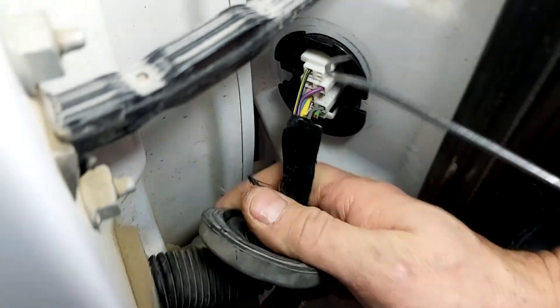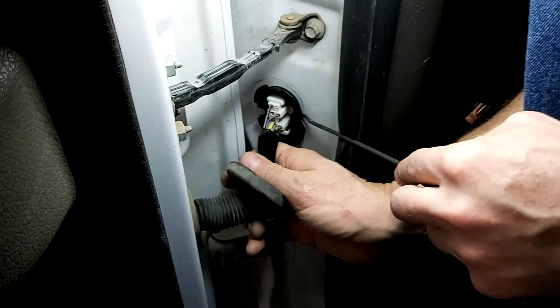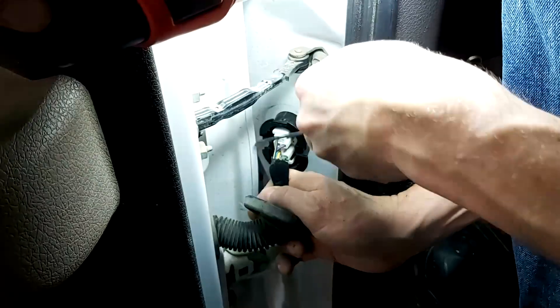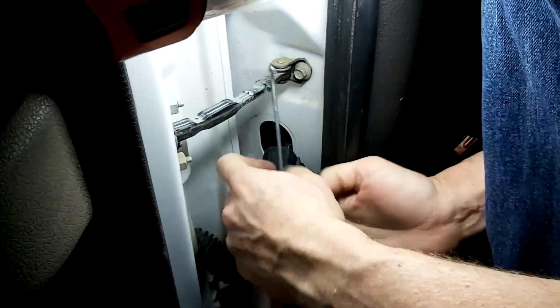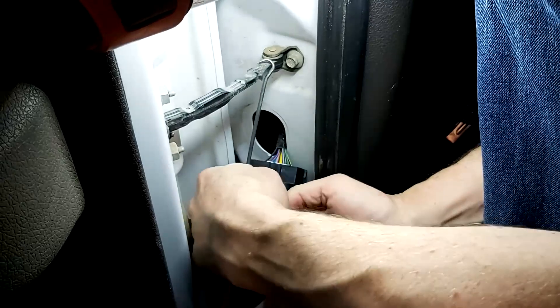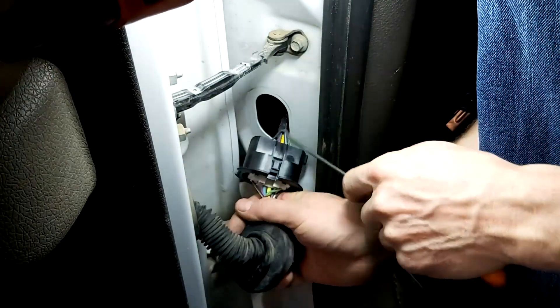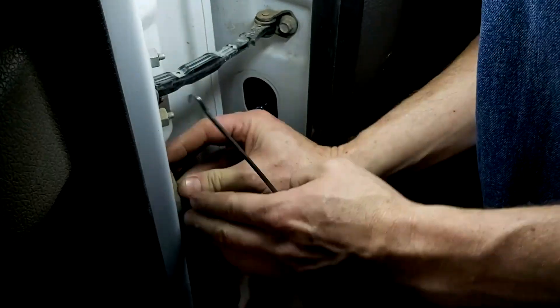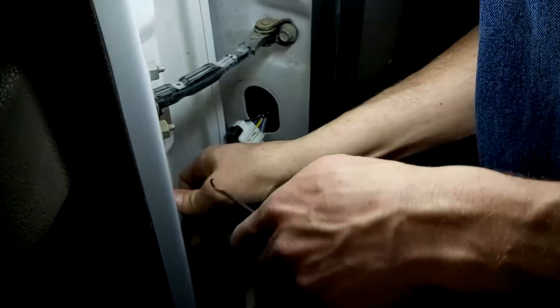There are two little plastic clips on the back side here. Let's get them blind, pull this out a bit — there's a clip back here, we can see it. Push down and pull. Now let's get some workspace, so we'll tuck this rubber grommet back.